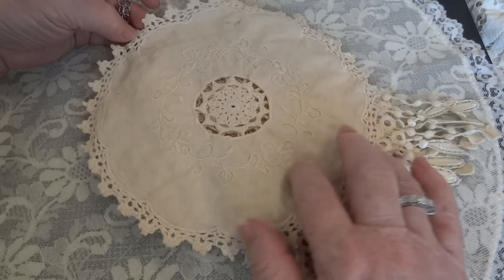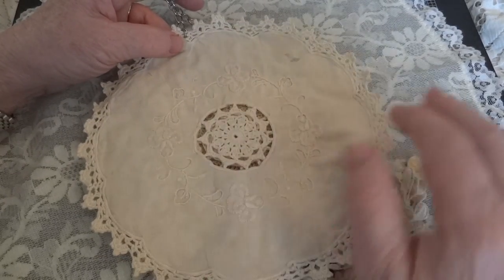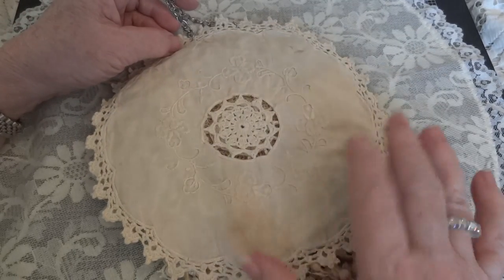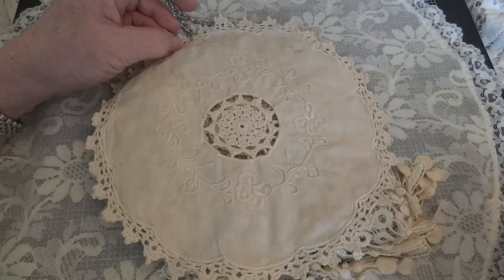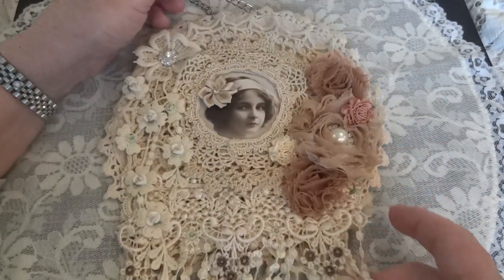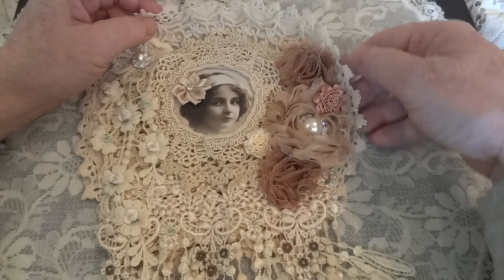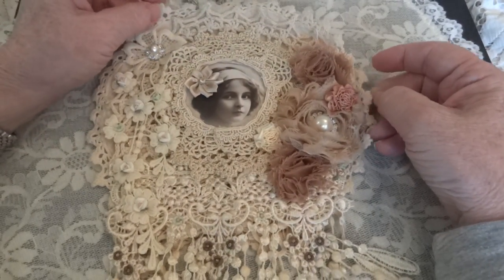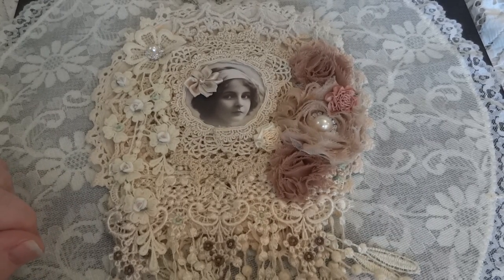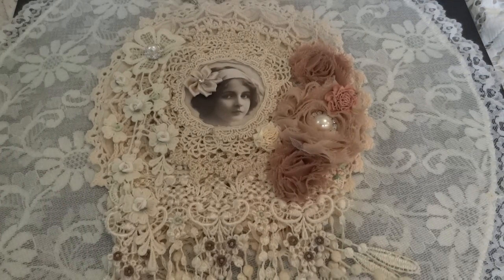I left the back plain because this is such a beautiful fabric doily — I got it from Julie at the 50 Paper Garden and just left it as is. I just love it. So that is my doily wall hanging, my latest one and the second prize for my challenge giveaway. If you'd like, leave me a comment and let me know what you think, and I'll be back again soon with another project video. Bye for now!